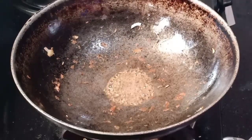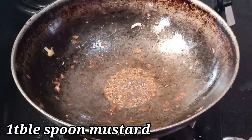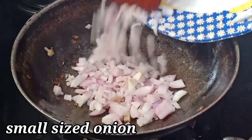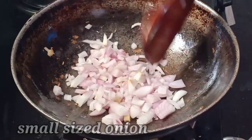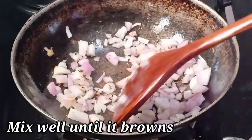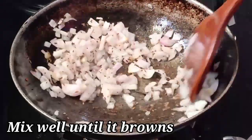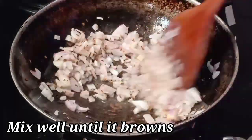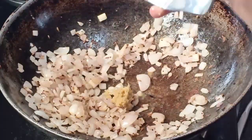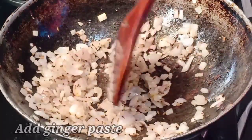I'm going to add some tablespoons of this, then add onion. I'm going to add some medium size ingredients. Here's what I'm going to add.